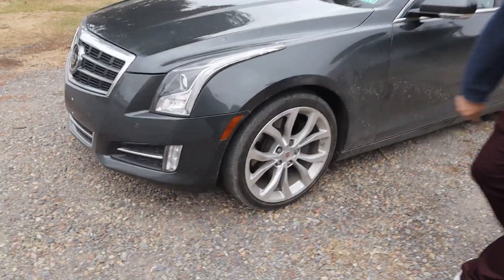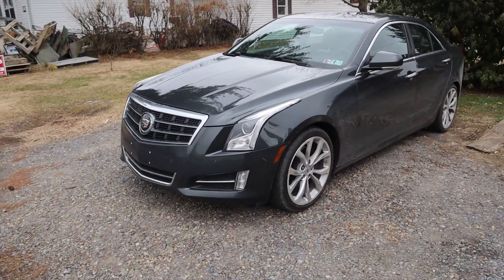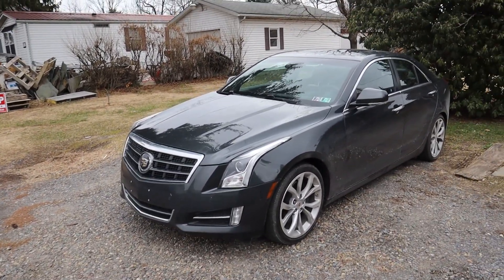Welcome back to the channel! In a prior video I mentioned I'm going to start a series called 'Can It Do a Burnout?' We're going to do a burnout in the Cadillac — it's the first car in the series. It needs some new tires, but he graciously let me start with his car.